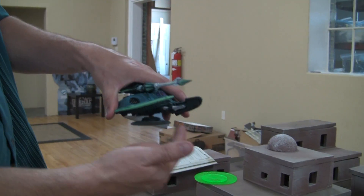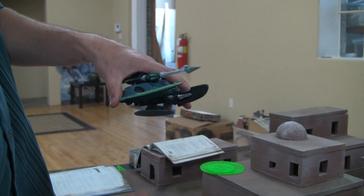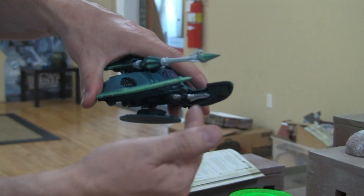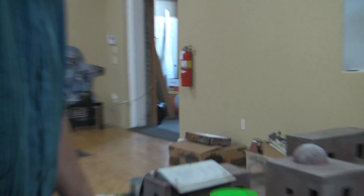I magnetized this part down here so it can be either a twin-linked shuriken catapult, which is a 12-inch weapon you probably won't even use, or the shuriken cannon. I have the shuriken cannon on here now. Quite frankly, that's really not worth the points because you're going to be shooting with this main gun most of the time.